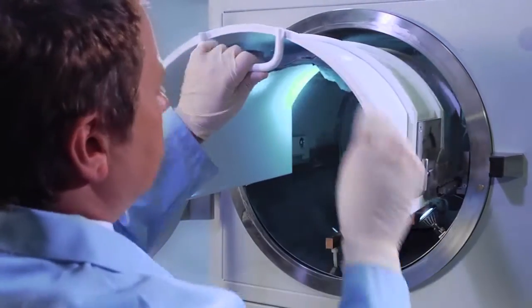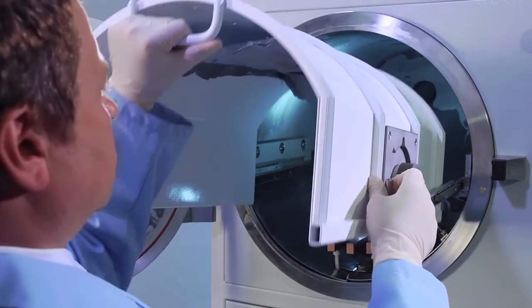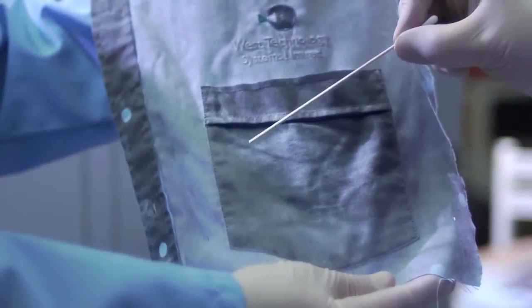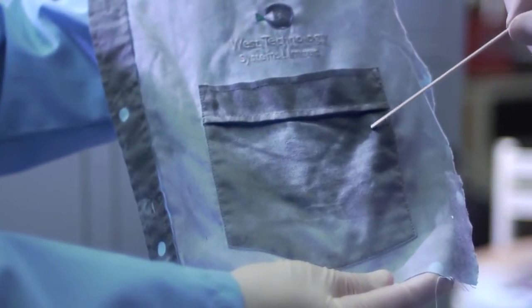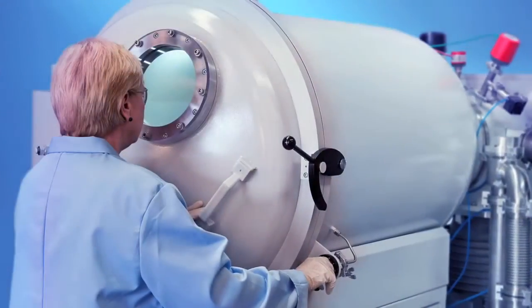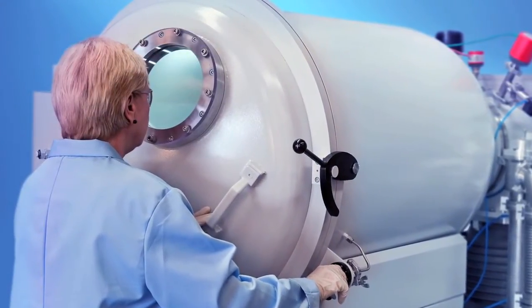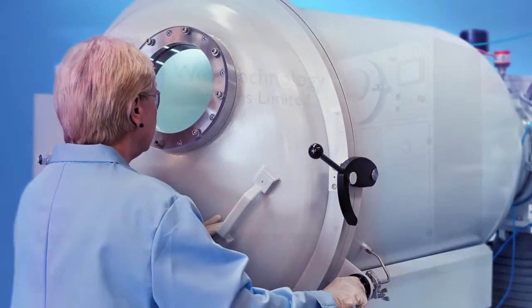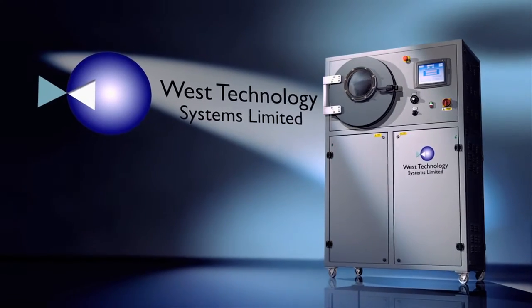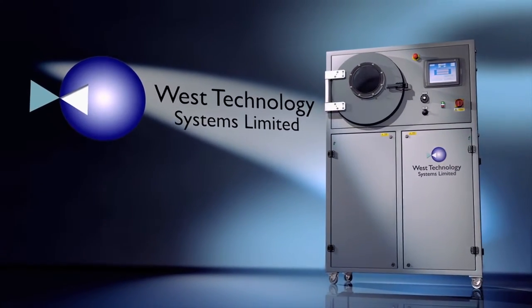Current research suggests VMD can be used to identify areas on clothing where DNA analysis can be focused, and on some fabrics it will even yield finger or palm prints. Taking onboard feedback from end users, we took a new look at the highly successful larger VMD900 and came up with a more compact unit that's easier to install and operate, all at a lower cost to our customers.